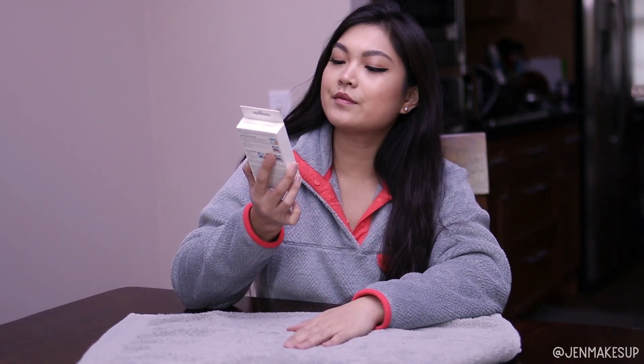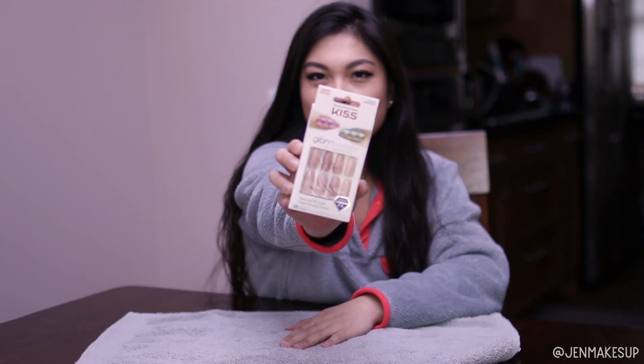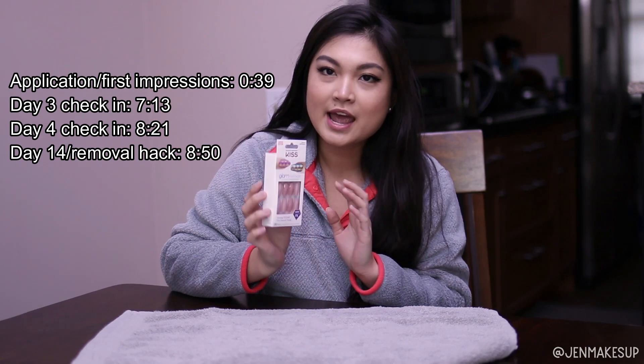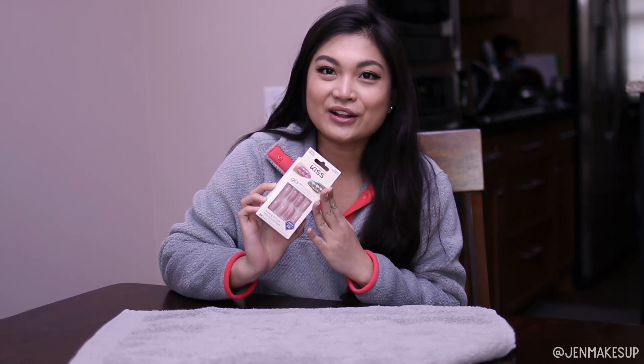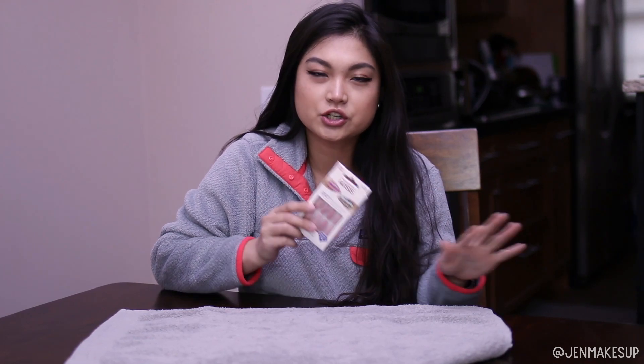Hey guys, my name is Jennifer and welcome back to my channel. I'm going to be trying these Kiss Glam Fantasy Ultimate Diamond Nails. I've seen these all around beauty blog websites. People say this is a really good alternative for acrylics, and your girl cannot afford to go to the salon all the time. I'm going to try the glue application and do a full review — a wear test — showing how I apply these and how they last. I've never tried these before, so I'm really excited.